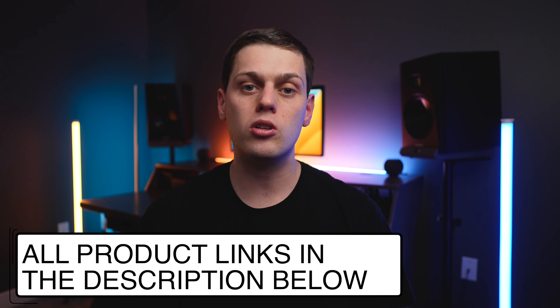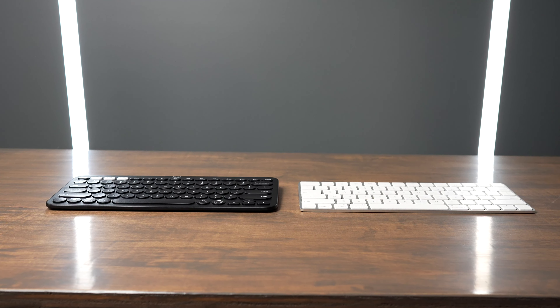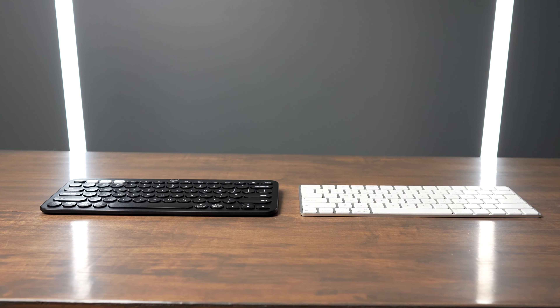If you're interested in either of these keyboards, I have links in the description below. If you have any questions or think I'm wrong, leave a comment and I'll do my best to answer. Hope you have a great day — I'll see you in the next video.